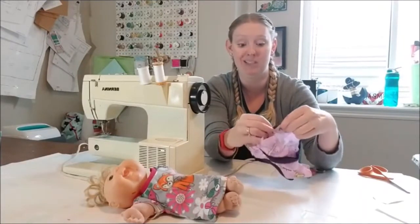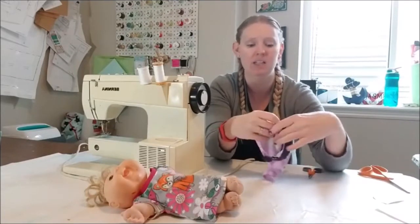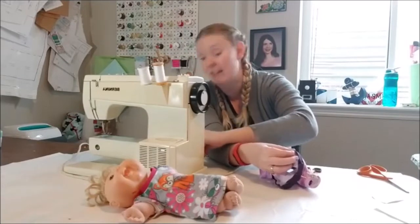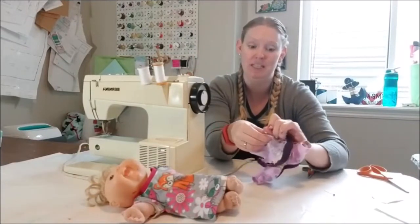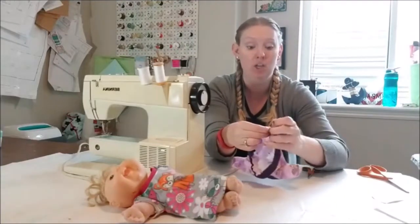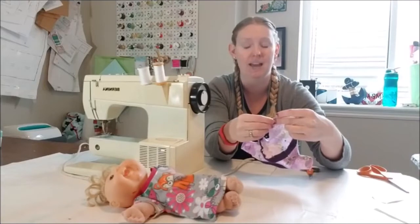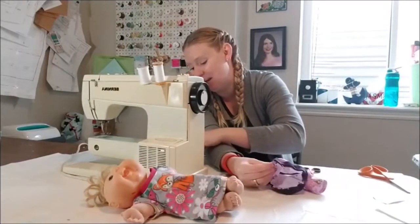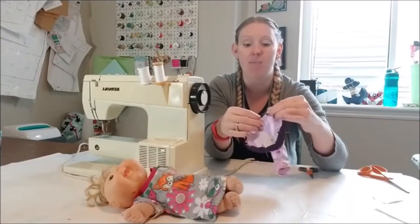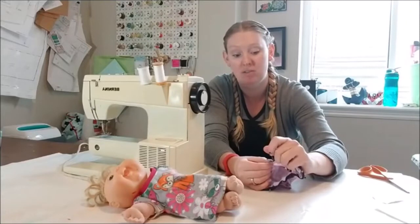All I'm doing is matching those raw edges and pinning my band to my bodysuit, making sure I have enough band to go all the way around. Then I'm going to stitch it off - simple as that. It seems like a lot of work when you look at a garment, but sewing with knits is a lot easier than people think. In fact, I just launched a course on my website called 'Knit So Scary' - it's a course to help you conquer your fear of sewing with knits.